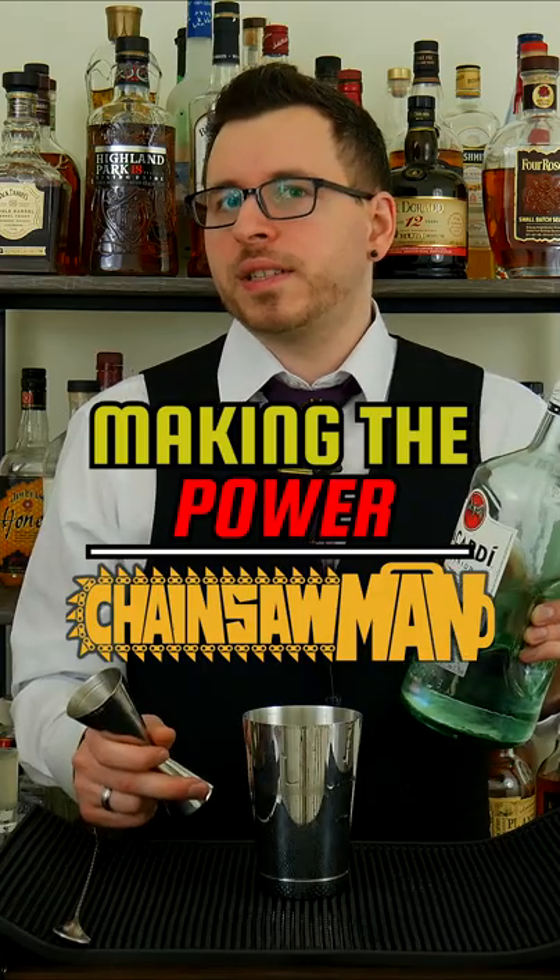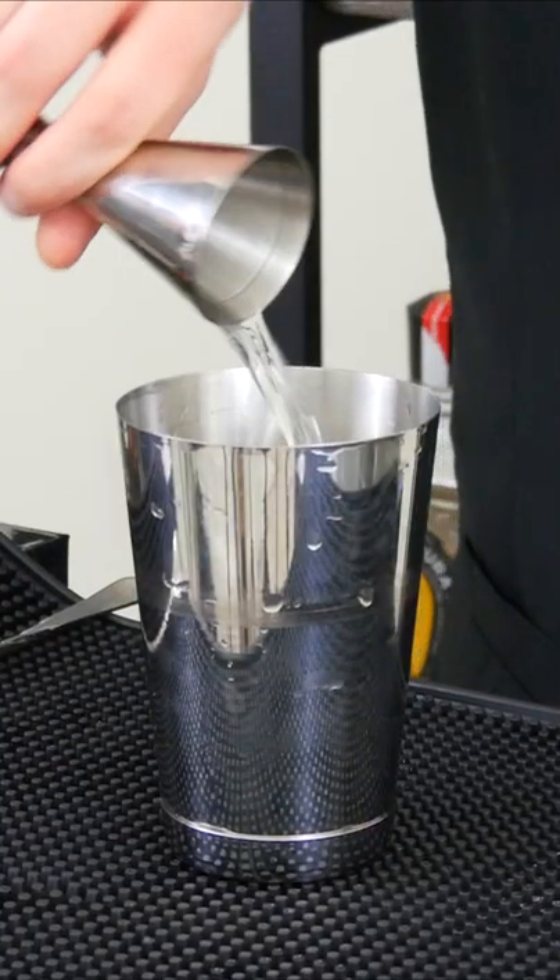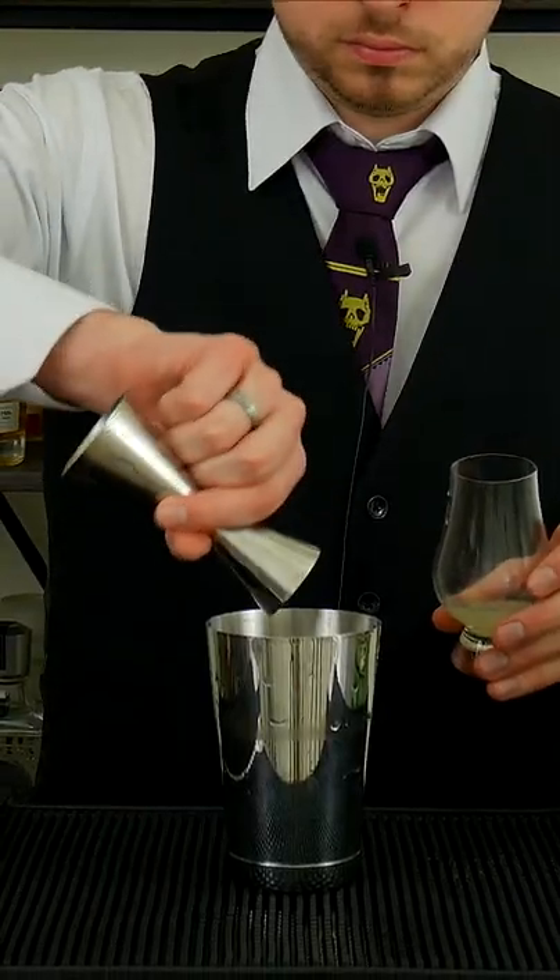For this one, you're going to start with 2 ounces or 60 milliliters of a white rum. Next, a half an ounce or 15 milliliters of lemon juice. And lastly, 1 ounce or 30 milliliters of raspberry syrup. This is basically a simple syrup made with raspberries.